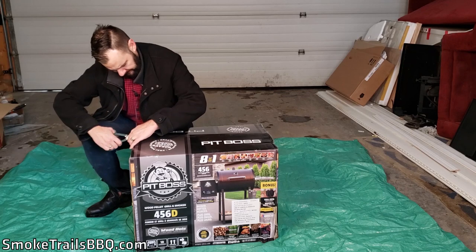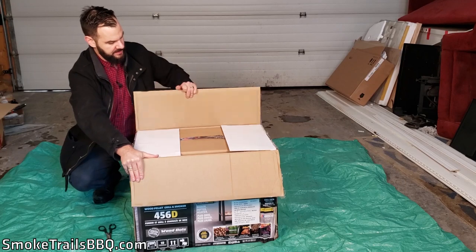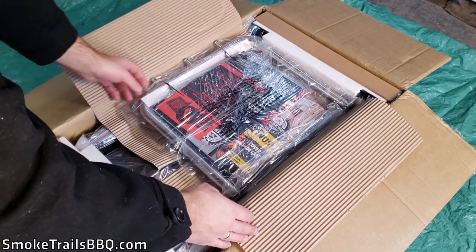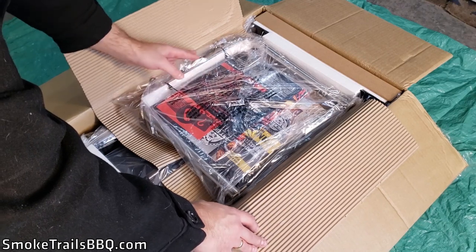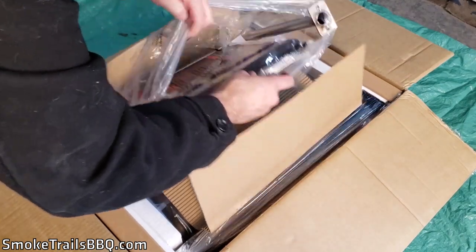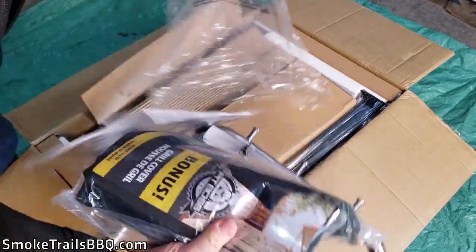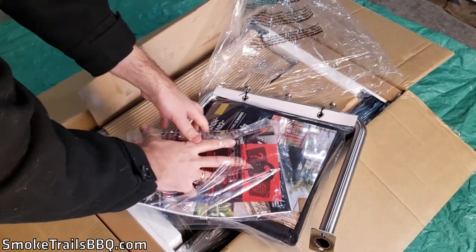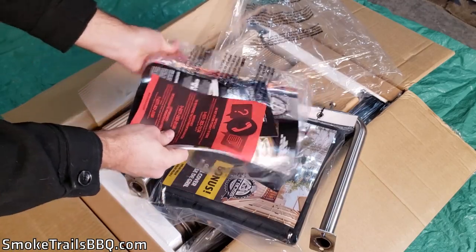Opening this up, we're first seeing some cardboard flaps. The instruction manual is right on top, which is great. It also has a tray that I think hooks up to the side of the smoker once assembled. There's also some sort of warranty or product information sheet, zap-strapped together.